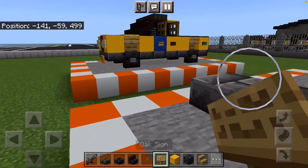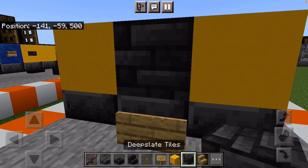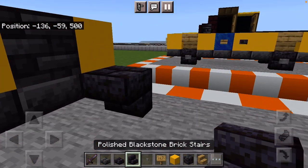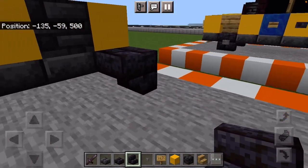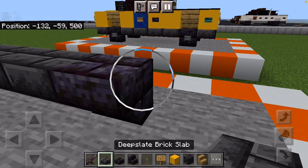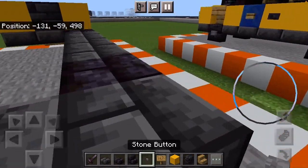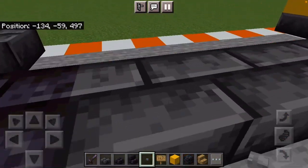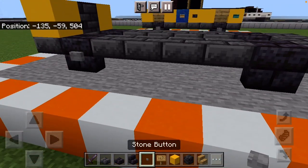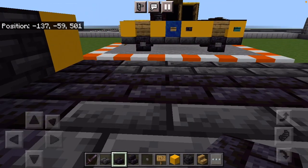A half of a slab above the ground with an oak sign in the middle. You're going to want yellow concrete on either end, deep slate tiles in the middle, and a stone button in the middle. To work on one side, you need polished blackstone brick stairs — that'll be your tire — then four deep slate brick slabs, a polished blackstone brick slab, and three going towards you with the deep slate brick slabs. Put stone buttons on the wheels and repeat this process on the other side. In the middle you're going to want all polished blackstone brick.